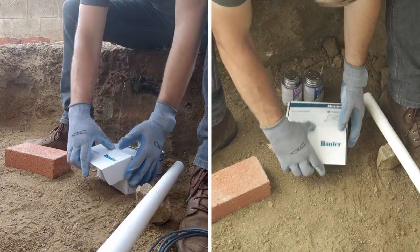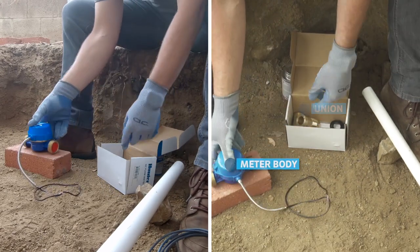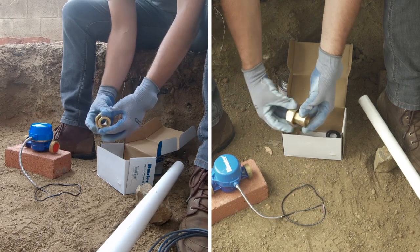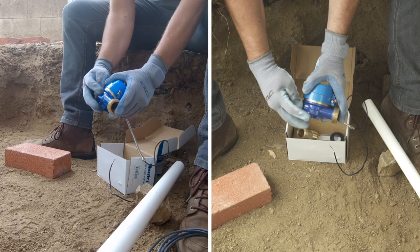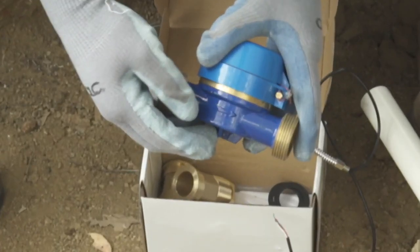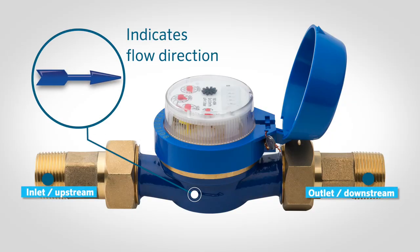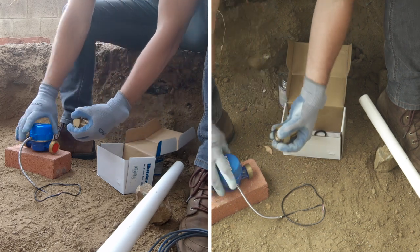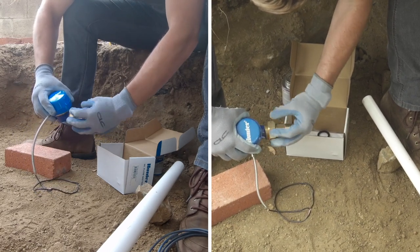Grab the flow meter box and begin removing the contents. Inside the box you should have a flow meter, two brass unions to make maintenance and winter blowouts easier down the road, and two gaskets to create a watertight seal. Start by assembling the inlet or upstream side of the meter. Note the directional arrow stamped on the side of the meter body indicating the direction of flow. The gasket should be inserted in between the union and the meter body. Once the gasket is in place, slide the male adapter portion of the union through the union nut and thread the union onto the meter body.